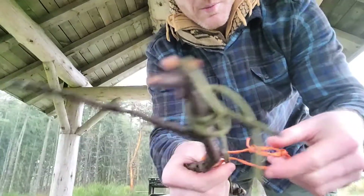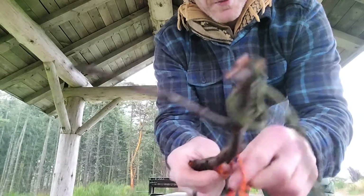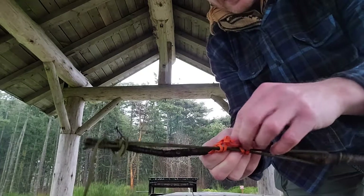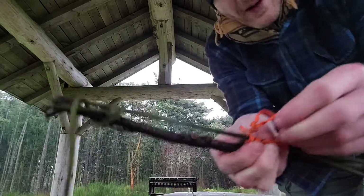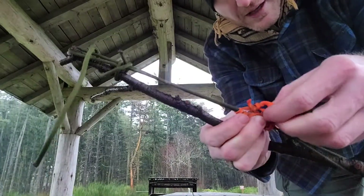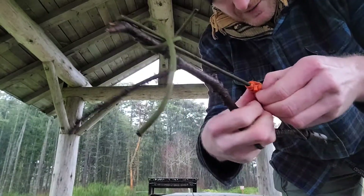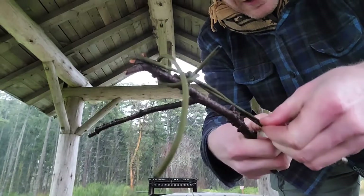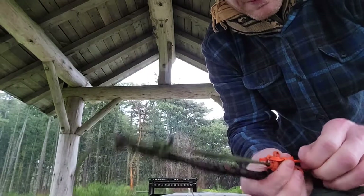Just like a normal prusik, I'm going to fold it over the line and pull it through just a few times — you don't got to do a million. But now I have that loop between the blood knot there. I'm going to stick the end of my prusik through that. When I dress it up, it's going to work like a stopper or a keeper.